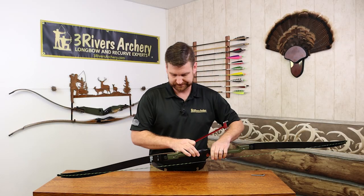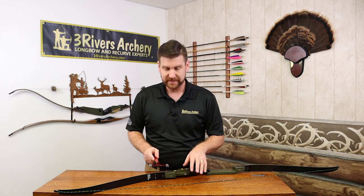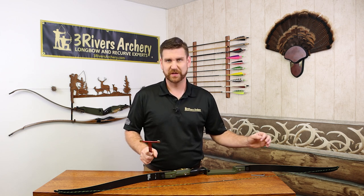The actual measurement isn't too critical — it's more about how they relate to each other. What tiller is, is trying to have equal flex of the limbs at full draw, so you get the most efficiency out of your bow. You'll be adjusting it depending on your shooting style — shooting split finger, three under, or string walking — all have the balance of the limbs slightly different.